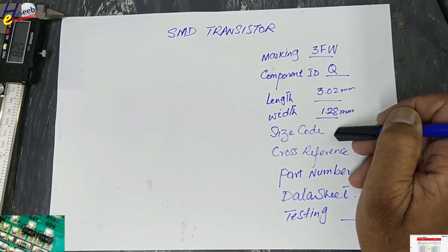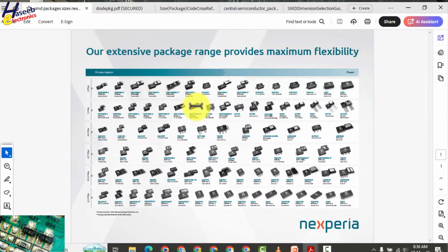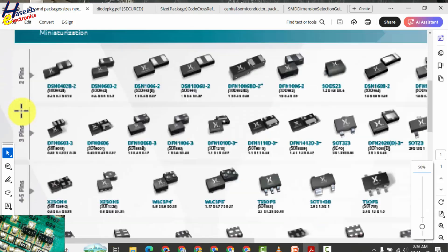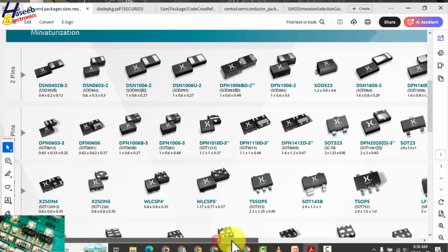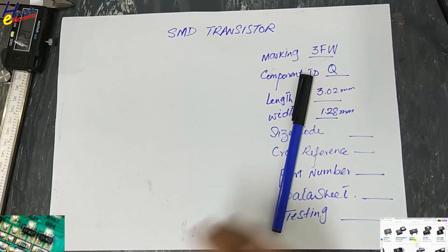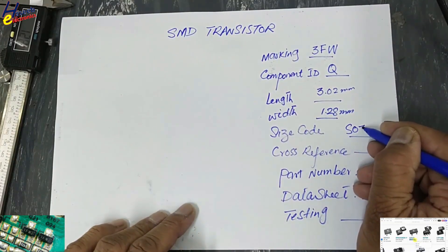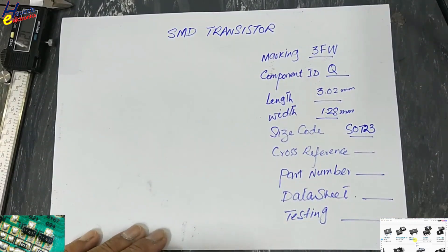Now we will check the size code from the size code poster — you can download this poster from the link in the video description. In a 3-pin component, locate the dimensions which you measured. There are these measurements: 2.9 by 1.3. It is SOT23.